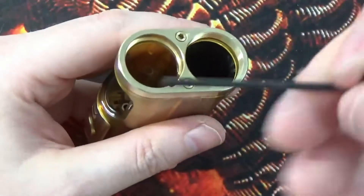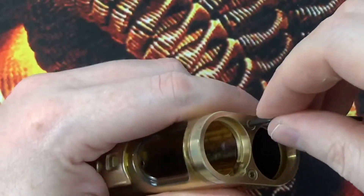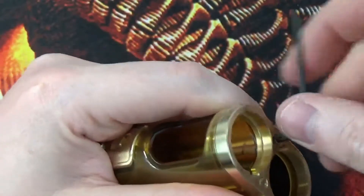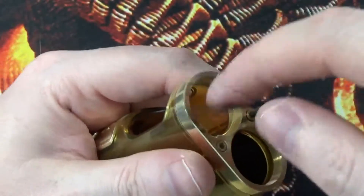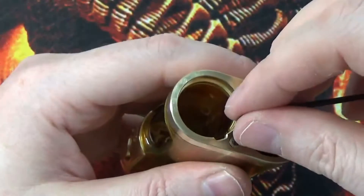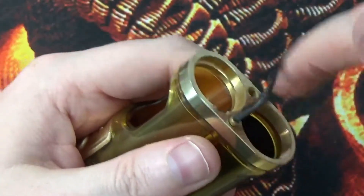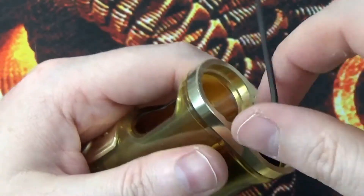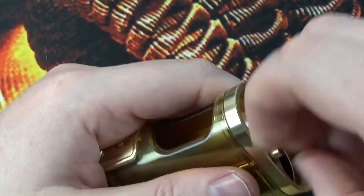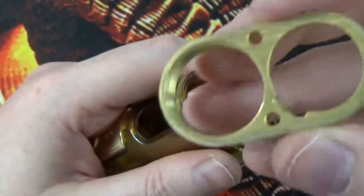You can also take this apart for cleaning. All you need is an Allen key — I think this is a 2mm, 1.92mm Allen key. You just unscrew these two screws. That one pops out, grab the other one, and that one pops out. And your bottom plate will come off like that.